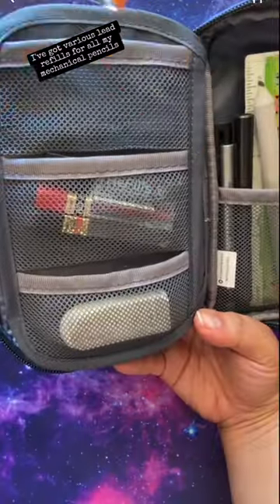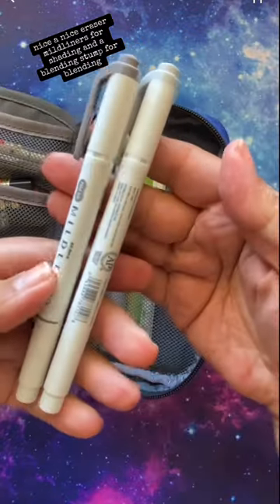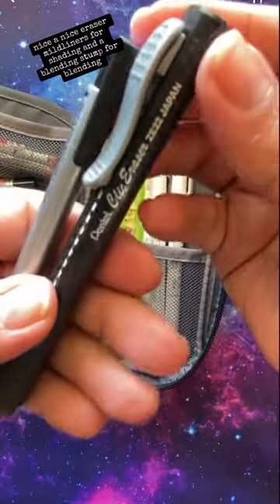I've got various lead refills for all my mechanical pencils, a nice eraser, outliners for shading, and a blending stump for blending.